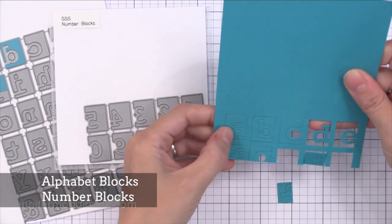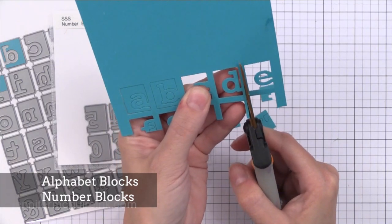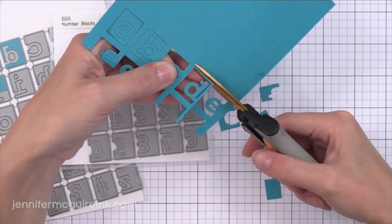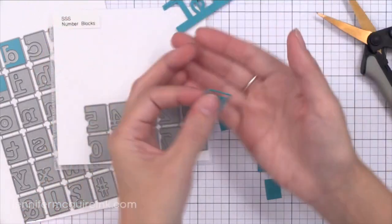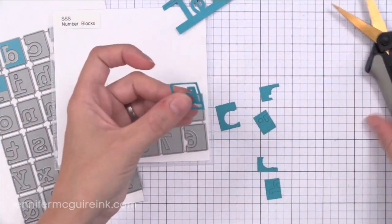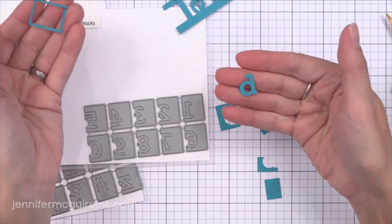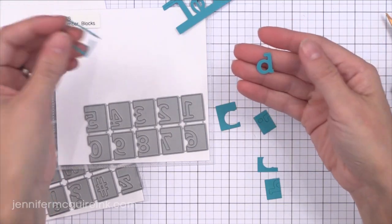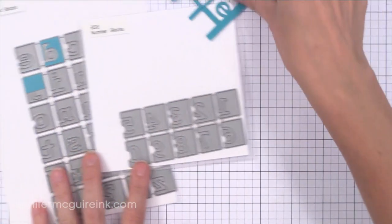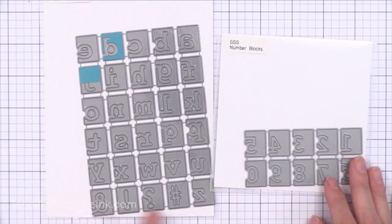Now there are the Alphabet Blocks and the Number Blocks — really fun because you can use them in many ways. You can leave them set in as you see there, cut around the outside of the block for a completely different look, or cut the letter itself out. So you've got the positive and the negatives for all of these pieces. I like that the alphabet set comes with the little exclamation points and all the punctuation too.